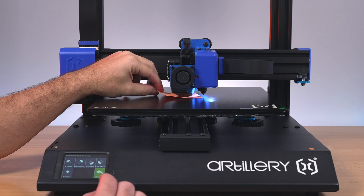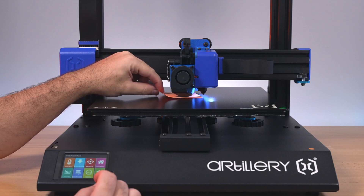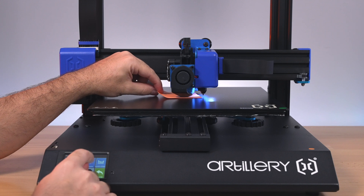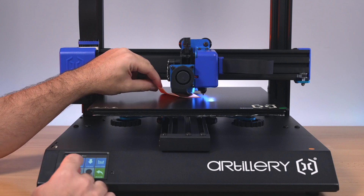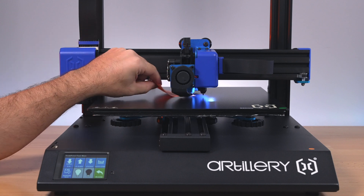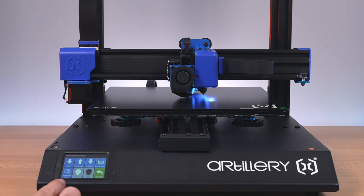We're definitely too tight, so we need to go back and then go up with the baby steps — that's the wrong way, there we go. This is how we adjust the gap between the bed and the nozzle. Once you're happy with that, click on EEPROM save and that should save it — and we should be done.